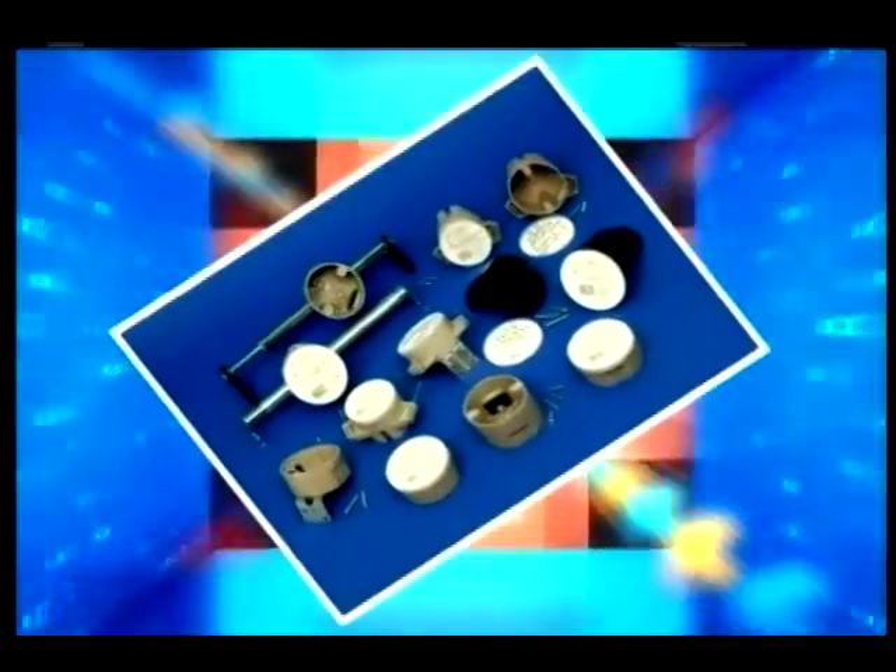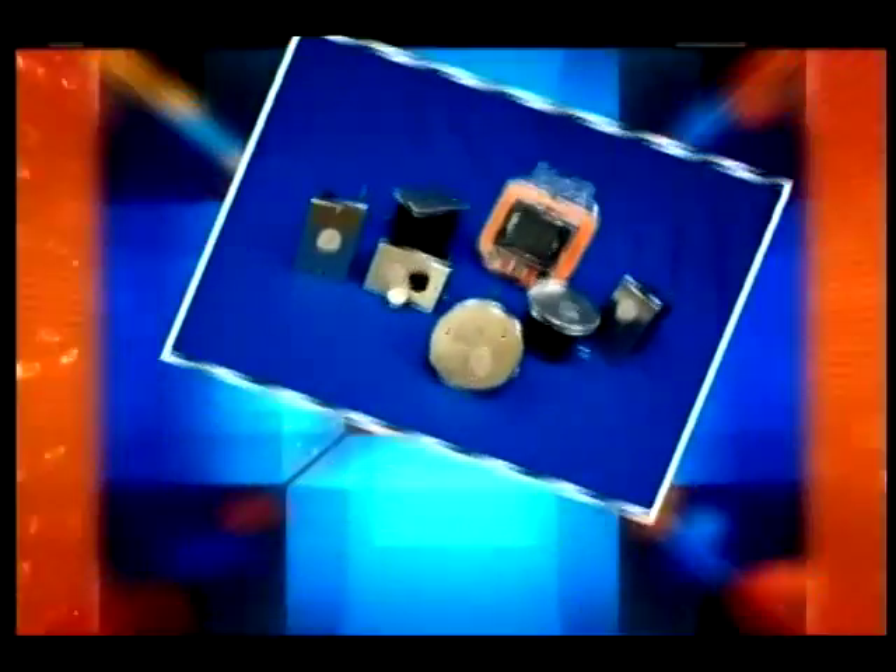Allied Molded Products, the contractor's choice for standard and specialty type electrical outlet boxes designed for residential construction. This is Allied Molded Products.